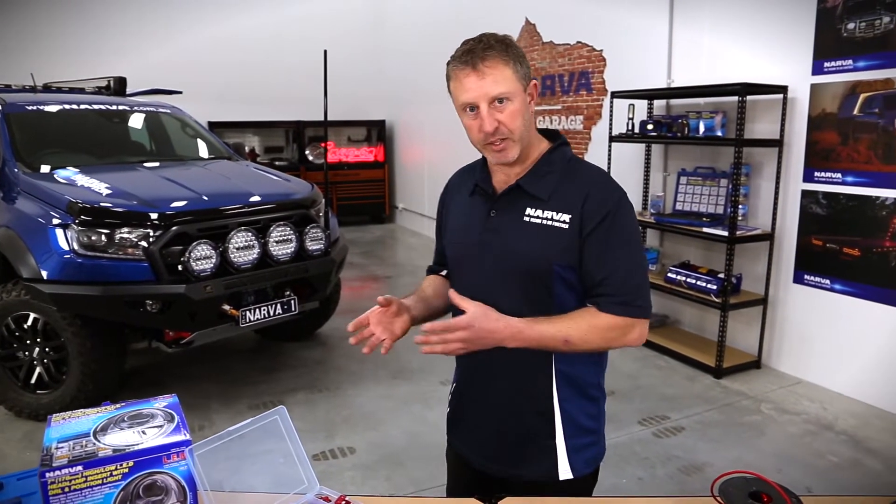Hey guys, Adam here. The question for today is: how do we know and how do we calculate what size fuse we need compared to the aftermarket accessories we're going to fit? Well, there's a calculation around it and it's not that difficult.